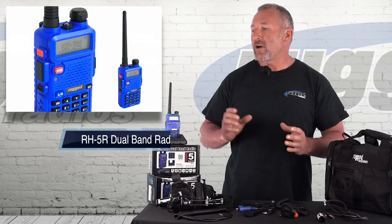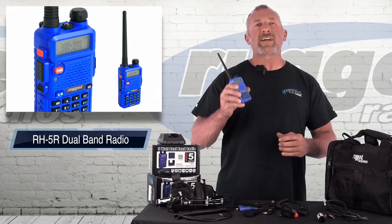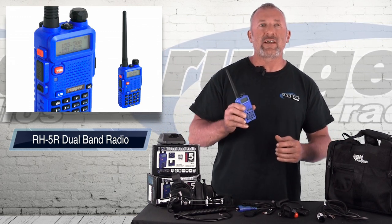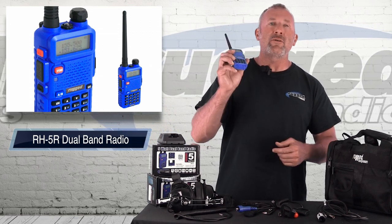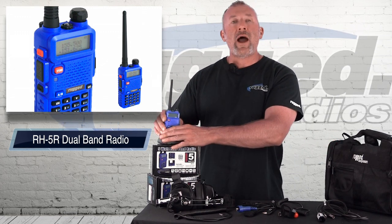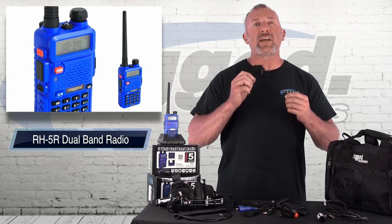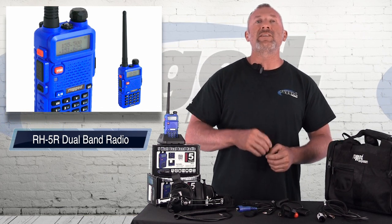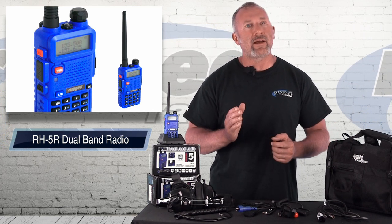To start the whole thing off, we've got our 5R radio. This Rugged 5R radio is such a neat radio — we base a lot of our kits on it. It's the Rugged Blue, and when you see the Rugged Blue, it's a 5R radio. This is a powerful dual band radio that's small and comes with base chargers. It works really, really well. Dual band means it's UHF and VHF — that's very unique to this radio.